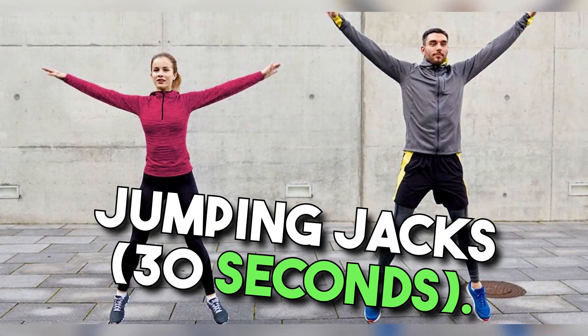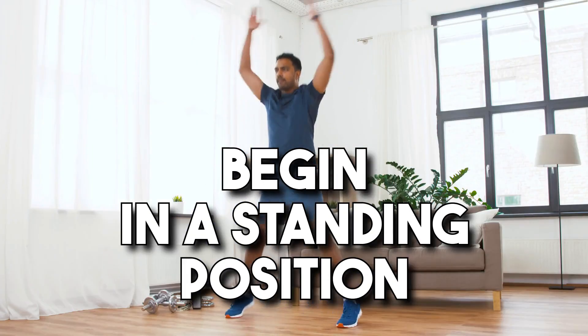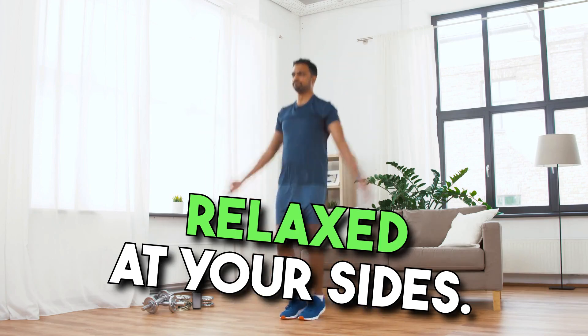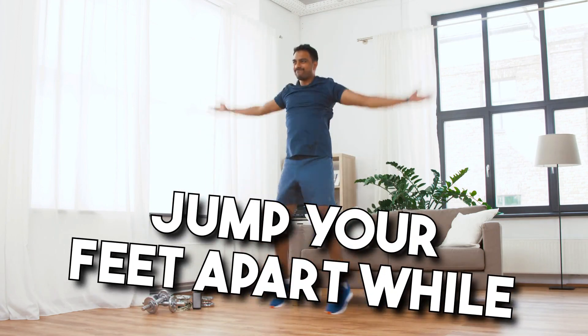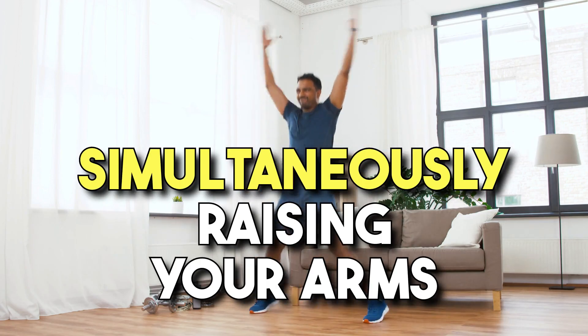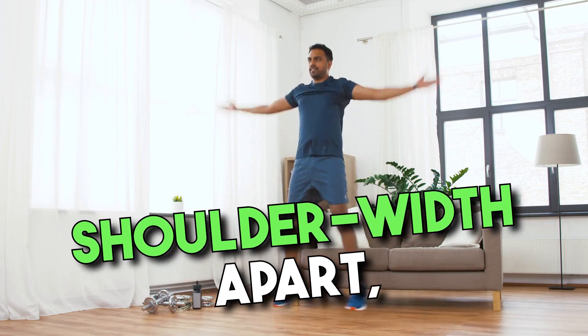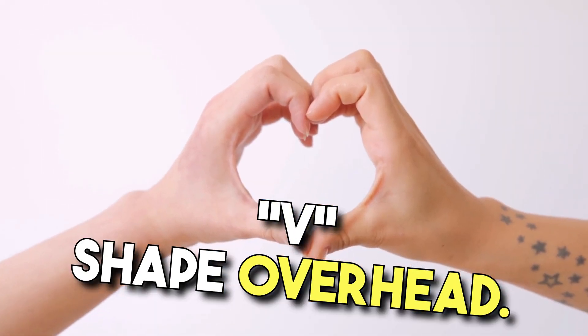Exercise 1: Jumping Jacks, 30 seconds. Begin in a standing position with your feet together and arms relaxed at your sides. Inhale deeply, and as you exhale, jump your feet apart while simultaneously raising your arms overhead. As you jump, ensure your feet land shoulder-width apart and your arms form a V-shape overhead.